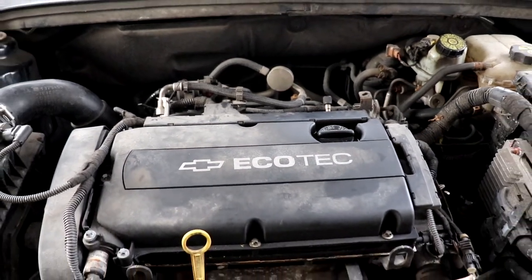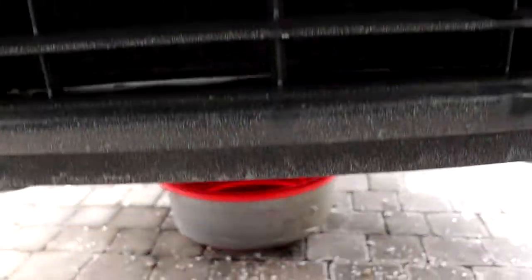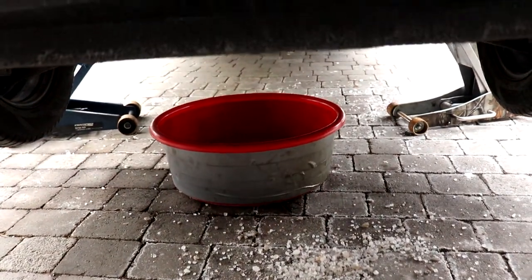Hey guys, welcome back to my channel. In this video, I'll show you how to do a simple oil change on the Chevrolet Cruze or any GM Ecotech 1.8L engine.